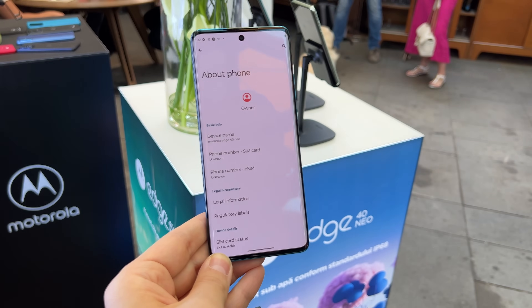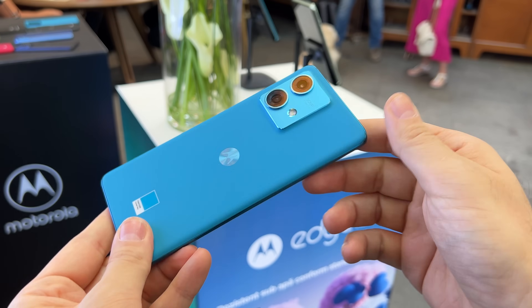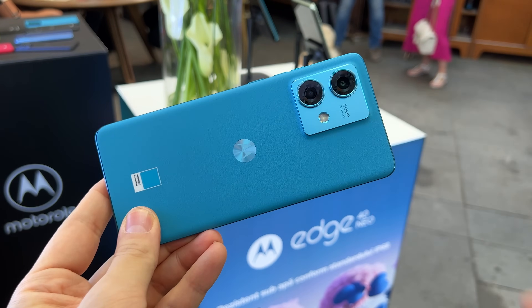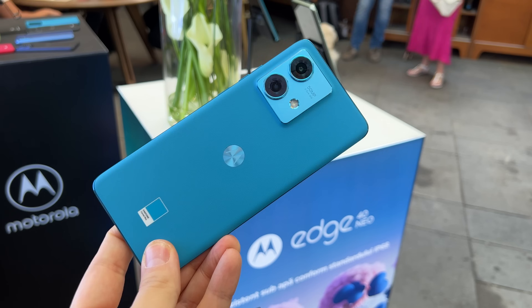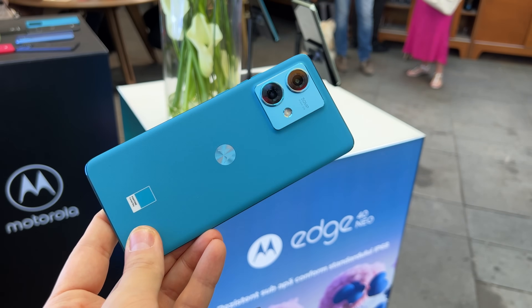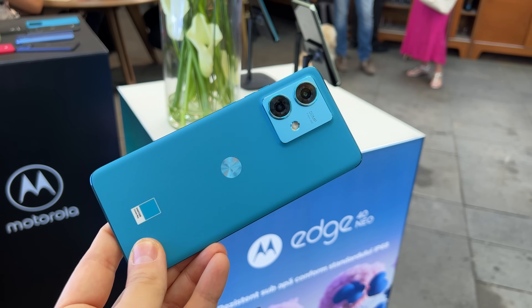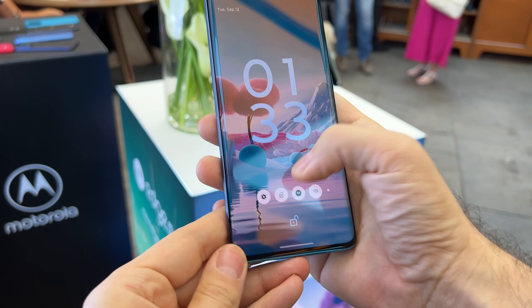What we do have is a 32-megapixel selfie camera, which probably combines 4 pixels in 1 to deliver 8-megapixel shots. Then we have the dual back camera: a 50-megapixel main shooter with optical image stabilization and an f/1.8 aperture, and a 13-megapixel ultra-wide camera. Autofocus means you'll also be able to take macro shots with it.